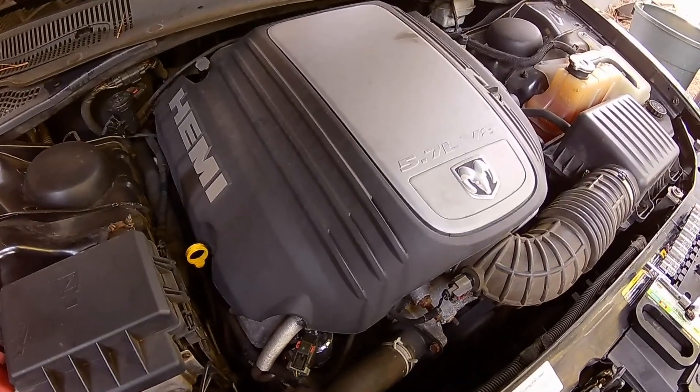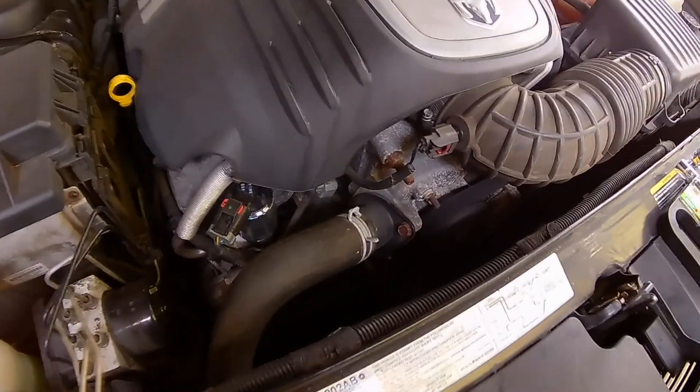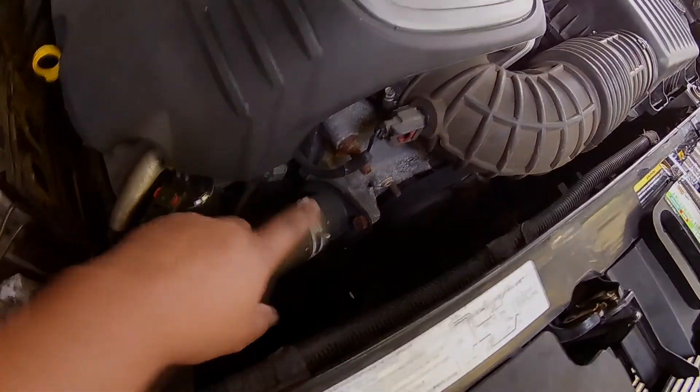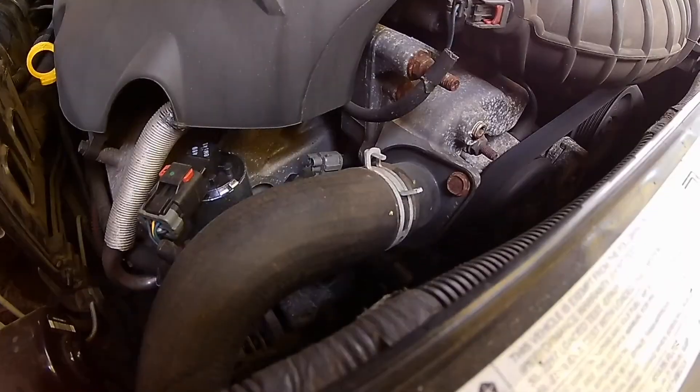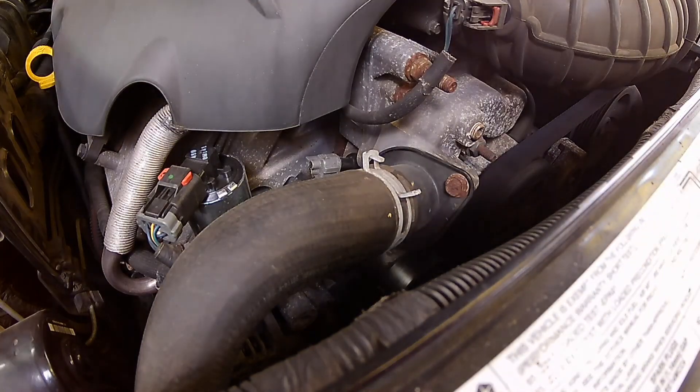We're doing a thermostat on a 2005 5.7 liter Hemi. I'll put a link in the description below of all the vehicles that this covers, but the thermostat is right there. The reason we're doing it is we're getting a P0128 — either the thermostat is not opening all the way or there is a bad coolant temperature sensor.